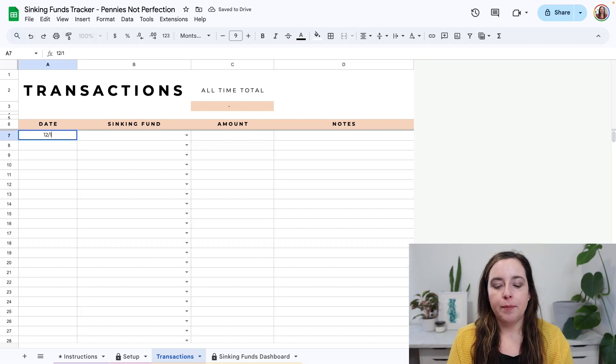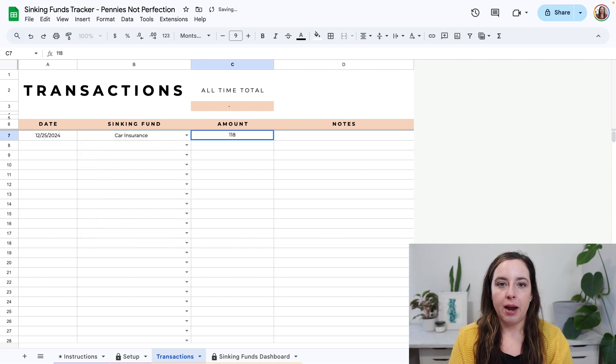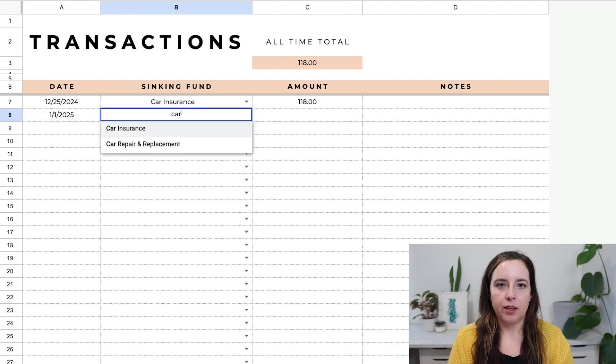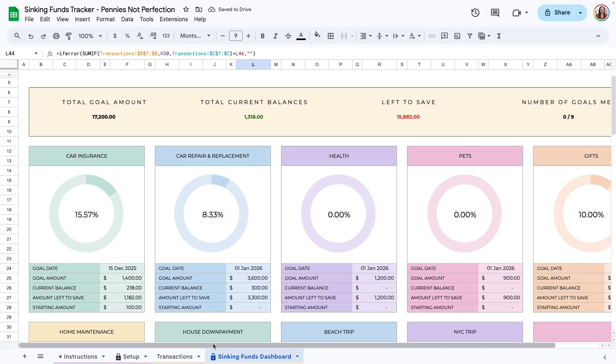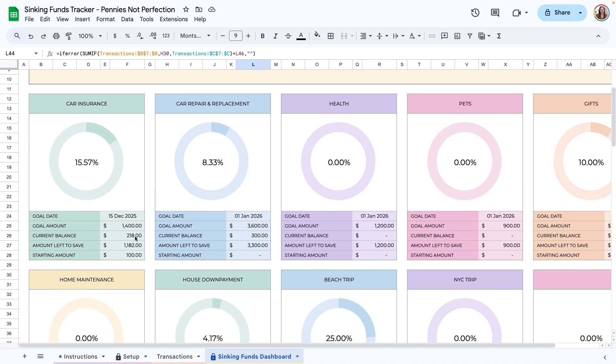On the transactions tab, you enter your transactions by putting in the date, the sinking fund you're contributing to, and the amount. The notes column is there but optional — you don't have to put anything in there, but you can if you need to. The sinking funds dashboard is calculated automatically for you based on the starting information from the setup tab and the transactions you entered.